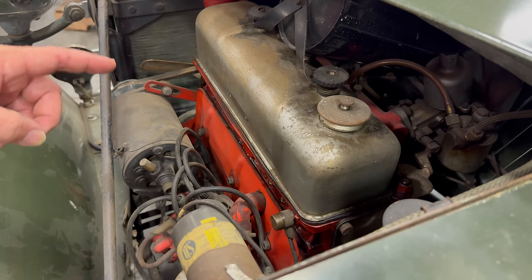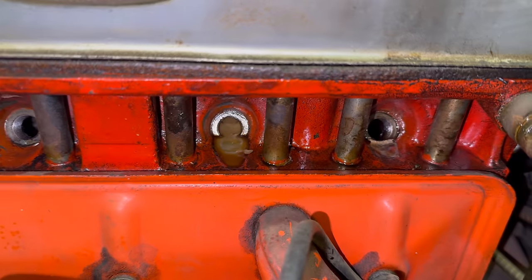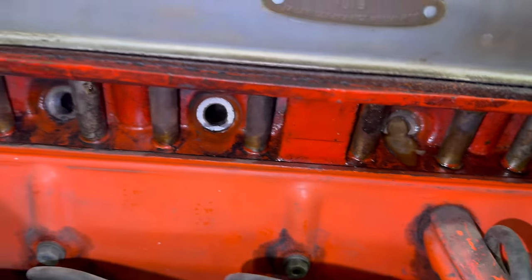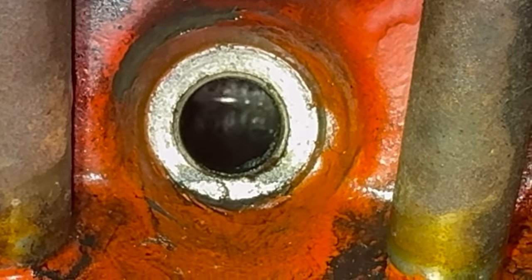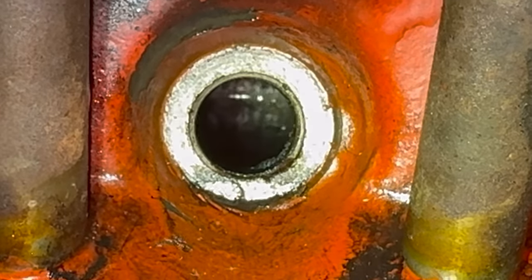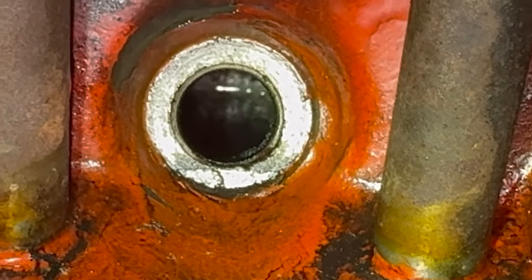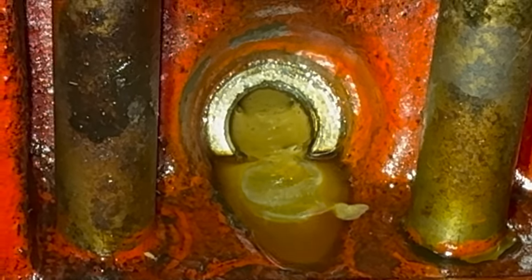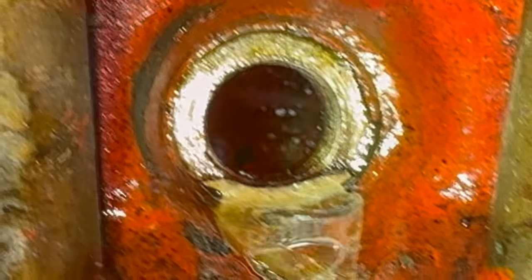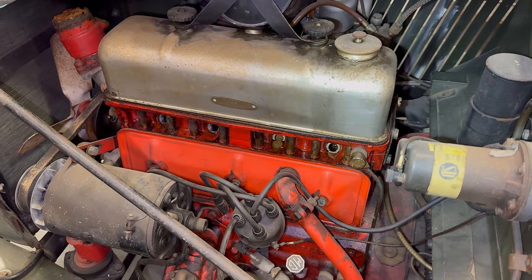I think the vinegar has been sitting in the engine for four days now. You can see it has turned brown — it's definitely picking stuff up. On the cylinders that were not filled all the way up, once I get this out of here we should be able to see the difference between the level where the vinegar was and where it wasn't. The one I filled completely up has less residue in the rear one.